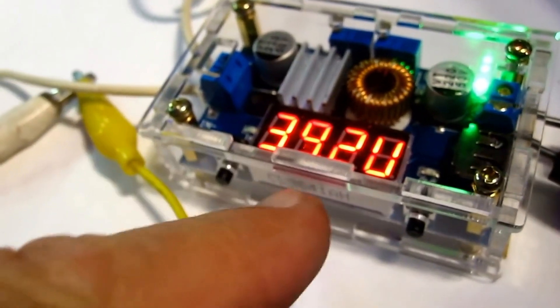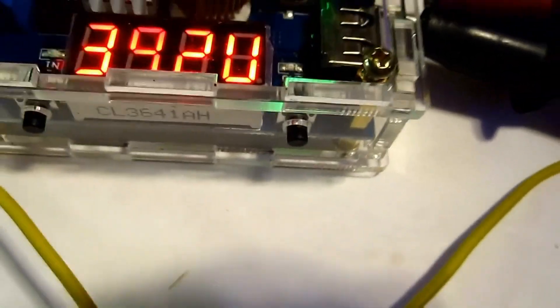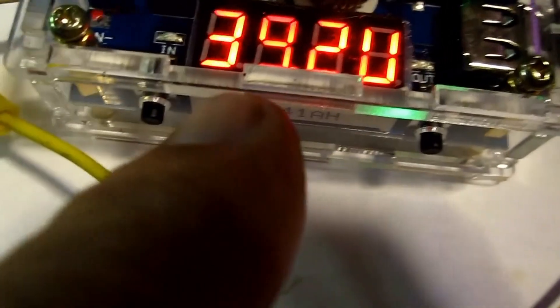You can see the input voltage here is 39.2 volts. This is three 12-volt batteries hooked together in series. It's pretty cool because you can adjust your voltage. When that LED lights up on the left, that is your input voltage.